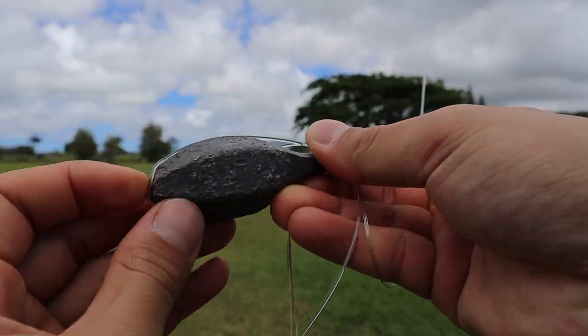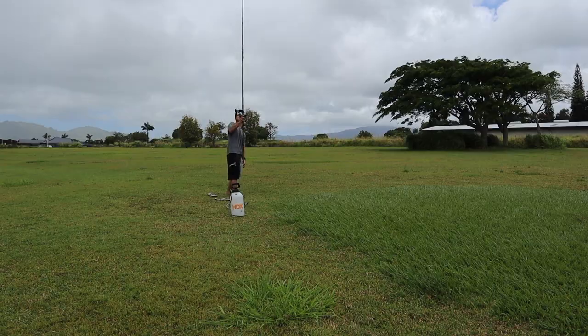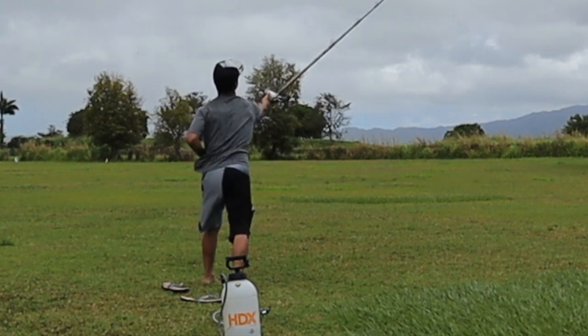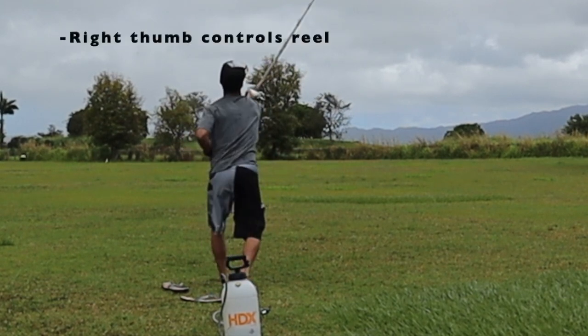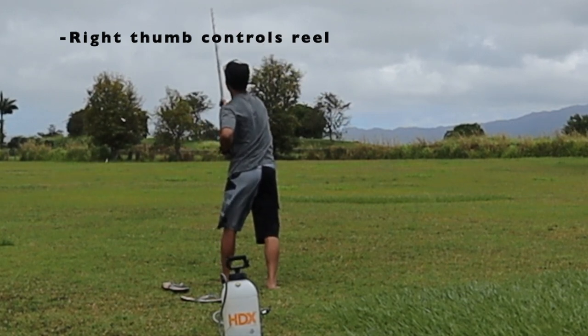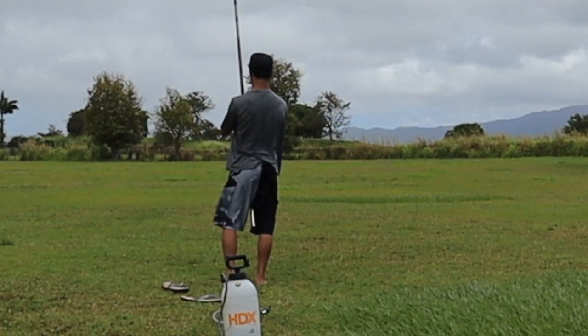So the first step of casting the ulua pole is properly holding the pole and reel. Notice how I have my left hand all the way at the bottom of the pole, while on my right hand I have my four fingers wrapped around the pole and my right thumb is controlling the reel. But for now just make sure your left hand is all the way at the bottom of the pole so you can maximize the torque on your cast.